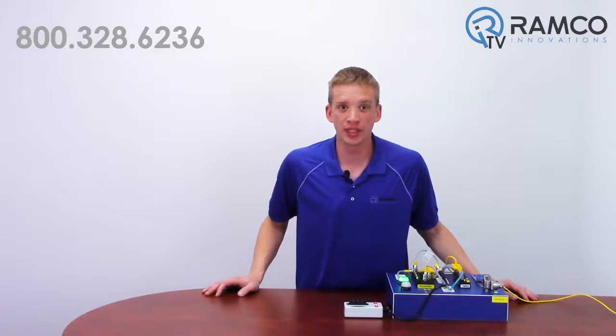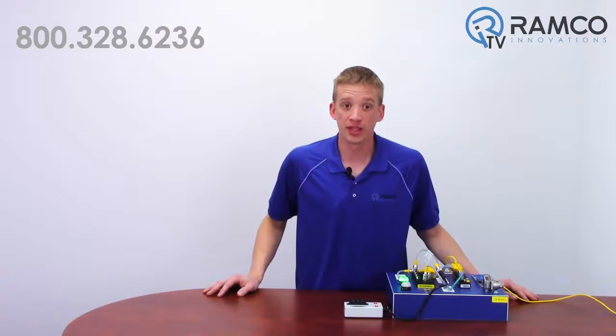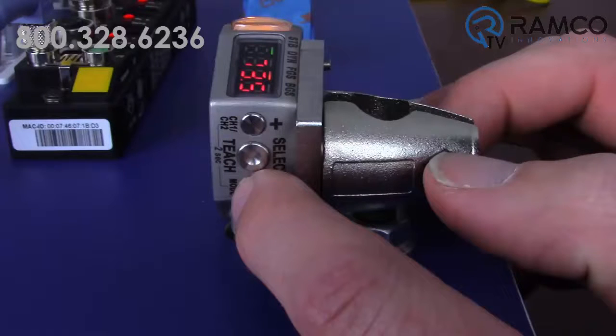As you know, you can program the Q4X with the simple touch of a button. There are a lot of other advanced features available that I can walk you through. For this application, we're going to set this sensor to perform foreground suppression at 75mm with a 2 second on delay and 1 second off delay. To demonstrate how to program this from scratch, let's set the sensor back to factory default.